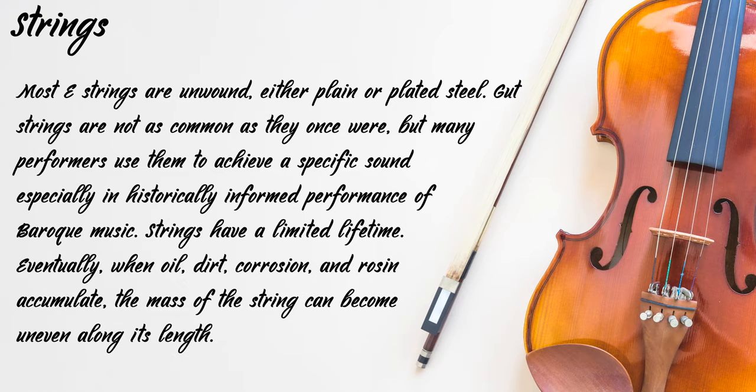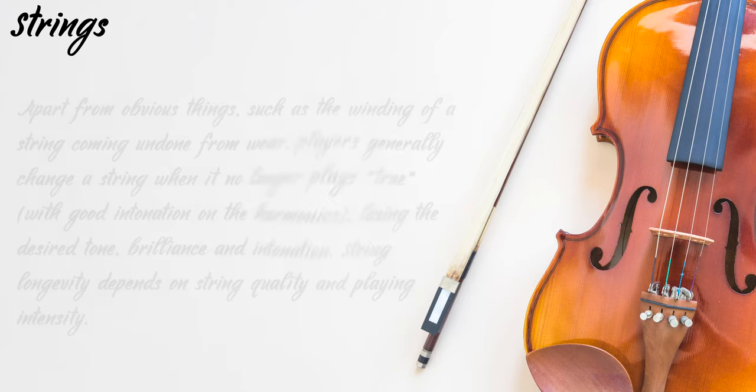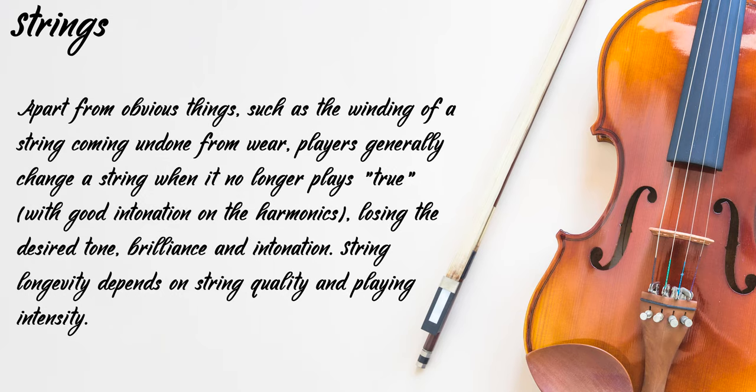Strings have a limited lifetime. Eventually, when oil, dirt, corrosion and rosin accumulate, the mass of the string can become uneven along its length. Apart from obvious things such as the winding of the string coming undone, players generally change the string when it is no longer playing true, with good intonation on the harmonics, losing the desired tone, brilliance and intonation. String longevity depends on string quality and playing intensity.